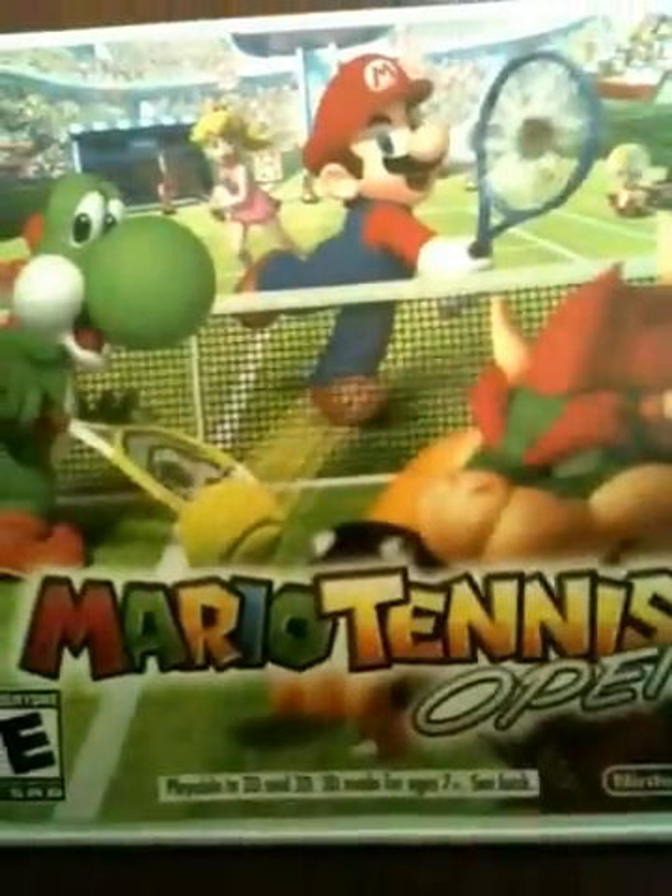Here's the receipt from GameStop. I know you guys really don't care about this, but GameStop - and Mario Tennis Open right here.